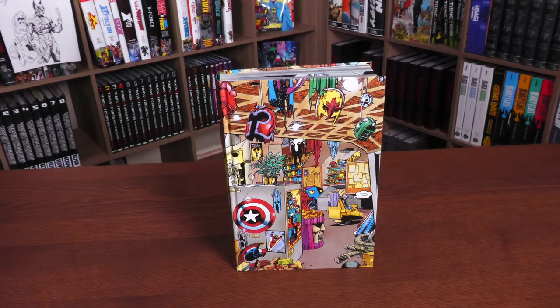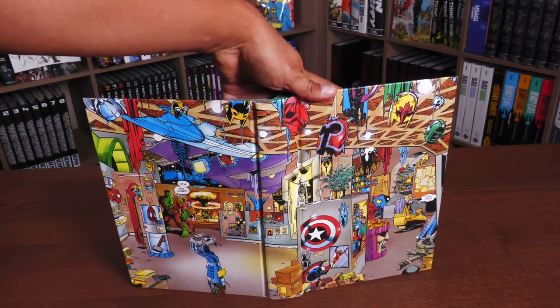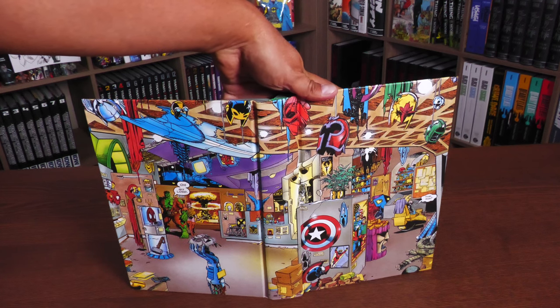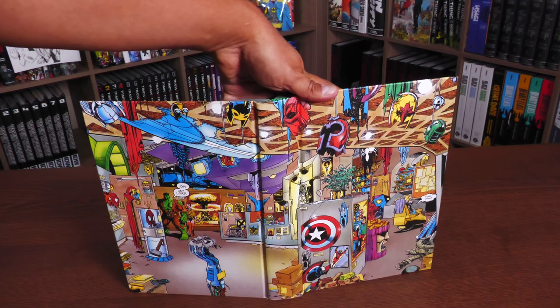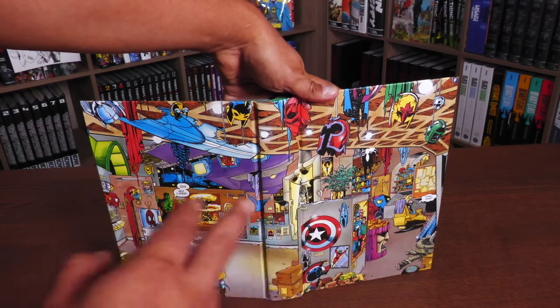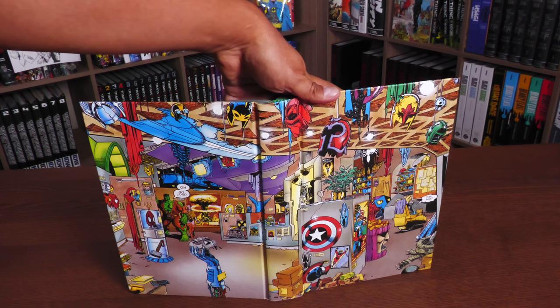Let's take a closer look at the trophy room. I am so glad they used this as the art on board. This is such an iconic moment — it's a beautiful image from Future Imperfect. As a kid, I would go here and try to figure out which one of these trophies belonged to what character. We'll talk a little bit more about that when we open up the book.